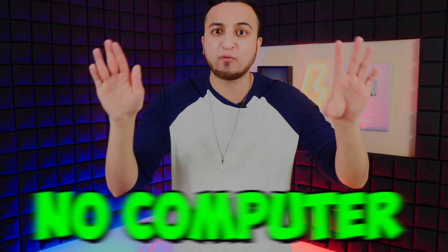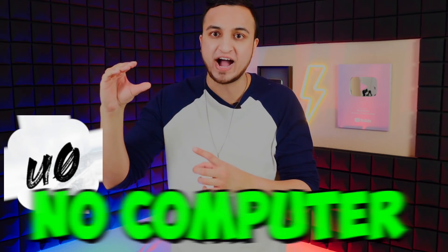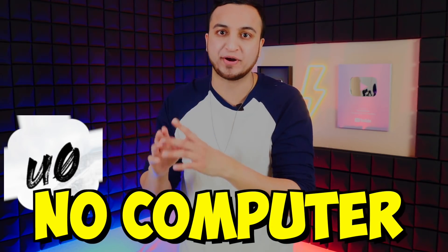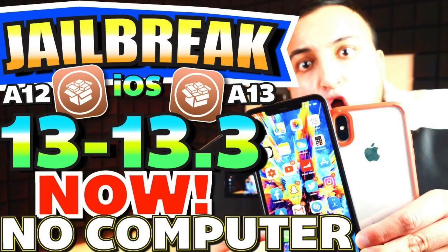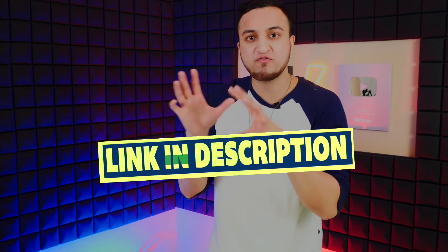The unc0ver jailbreak does not require a computer. All you have to do is download the unc0ver app on your device, open the app, and tap on Jailbreak. I will have my full jailbreak guide for unc0ver linked down below in the description, or you can find it on my channel — it's a fairly new video.